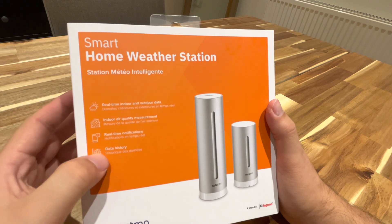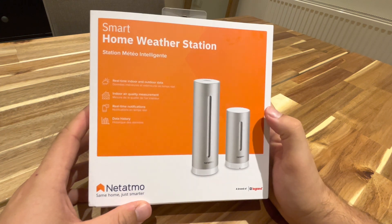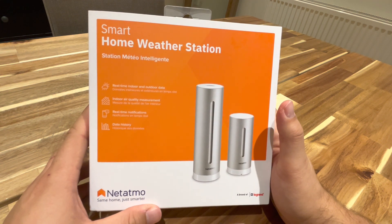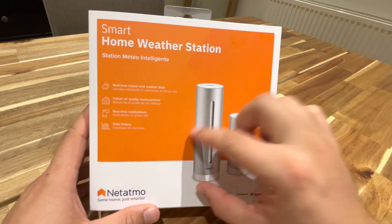Real-time notifications — that could be cool. And then data history. From what I understand with this product, everything's modularized. So let's say you want to get a wind meter, you can get a little wind meter version, stick it outside and it all connects.